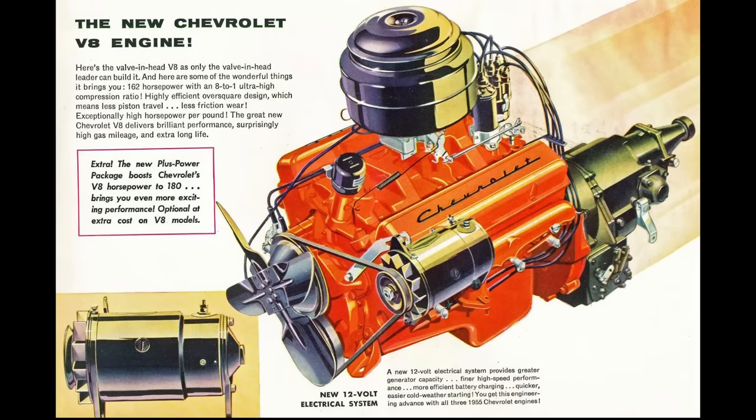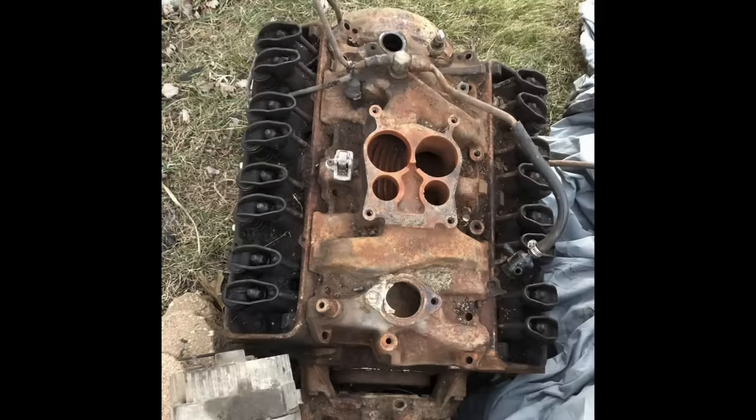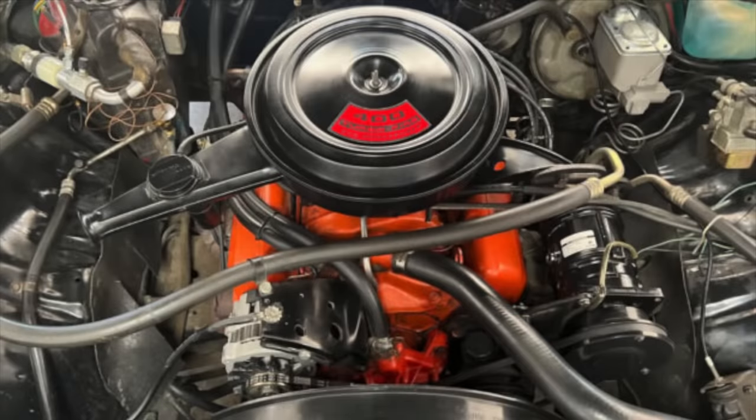These first-generation small blocks started out at 265 cubic inches, and Chevrolet would at one point produce a 262 cubic inch small block V8 based on this original design. While many people know and love the Chevrolet 350 cubic inch V8, there is one iteration of this first-generation small block that's often overlooked and forgotten — in part due to how Chevrolet marketed the engine — and that is the largest small block of this generation: the 400 cubic inch Chevrolet small block V8.